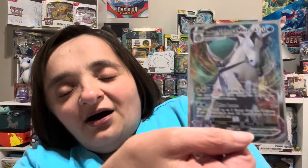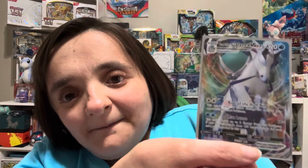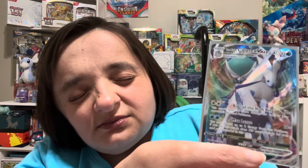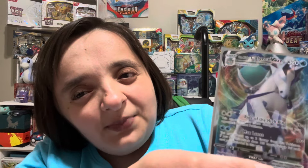I know for a fact that I did not have this one in my collection — what! Oh wow, wow, we have Ice Rider Calyrex VMAX! Oh, that is such a gorgeous card. I love the Calyrex Pokémon — I think it's Spectrier and Glastrier — I'm probably mispronouncing that, but I cannot believe we just pulled this!